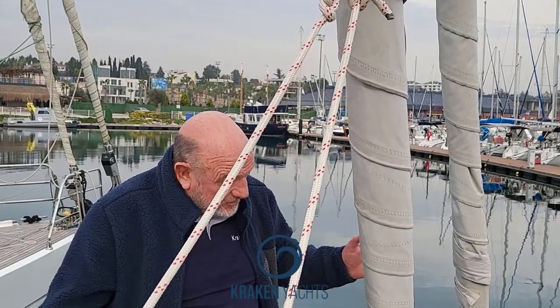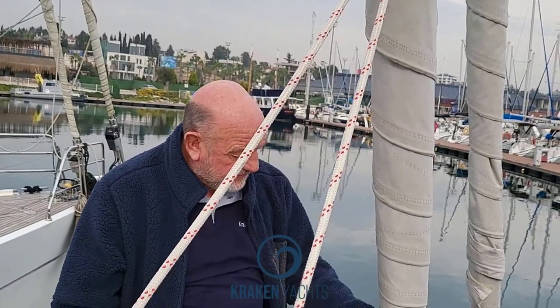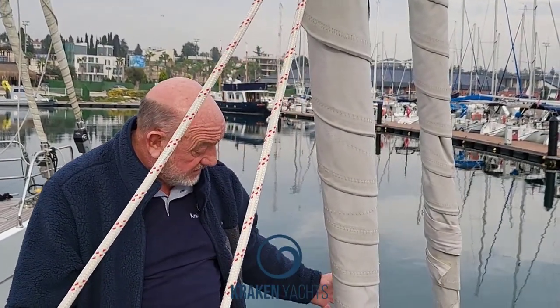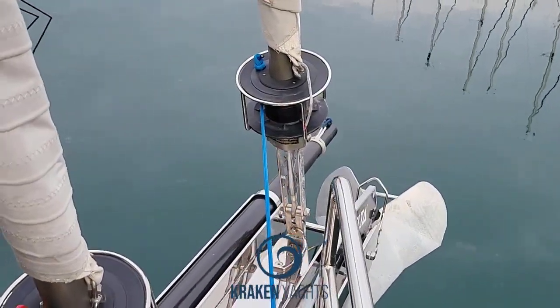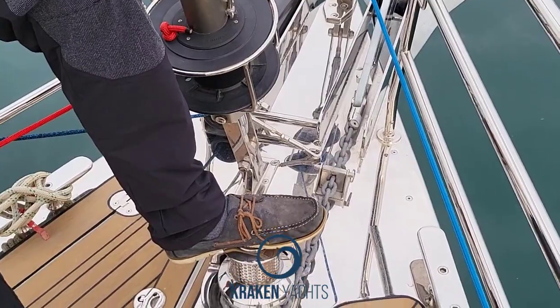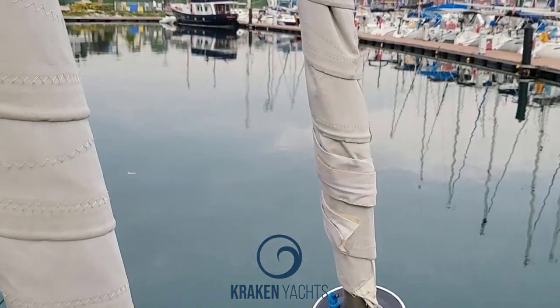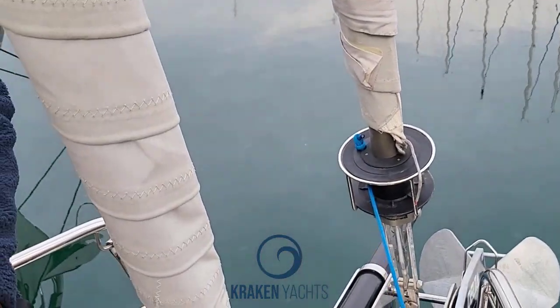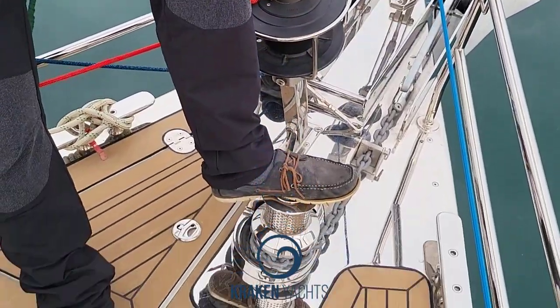And you can eliminate the horror of running backstays — you've got no running backstays. So you can have two choices here: you can have manual furlers and you can have electric furlers. In this particular boat the owner has made a dreadful mistake — he didn't want to have any electric winches. It's a big boat without electric winches. He's now asked us to retrofit two electric winches to each side, but it's too late. We can't do it — don't have the time. So he's going to do that when he gets to Malta.